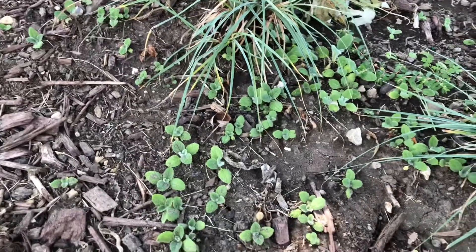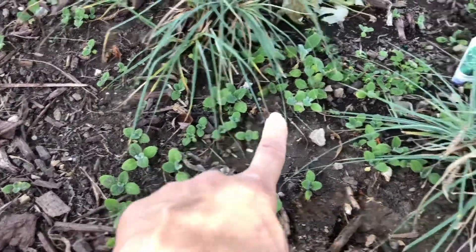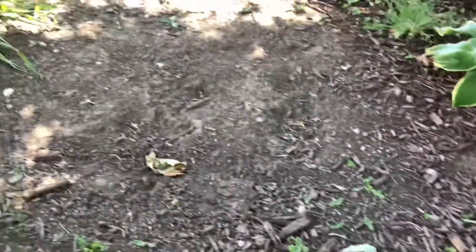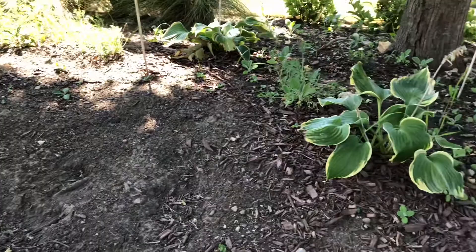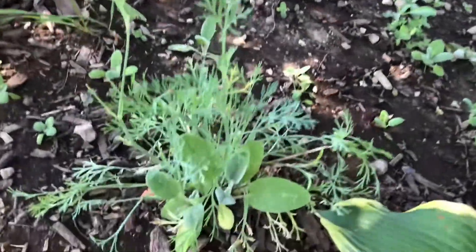So I'm going to turn this around and show you what's going on in this bed a couple years after having removed the Silver Carpet lamb's ear. For the last couple years now, I've had lamb's ear seedlings popping up all throughout this bed — they're everywhere through here. This whole area was lamb's ear, so I have to replant this spot. You can see how this is just going to be here for a while.